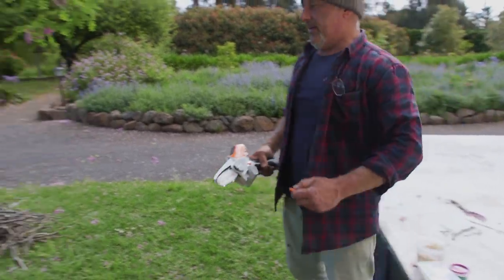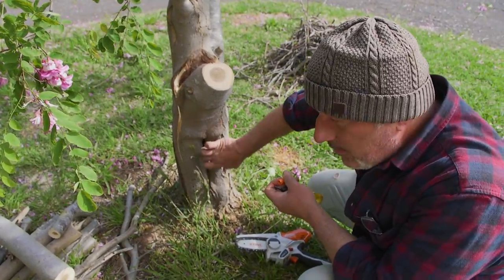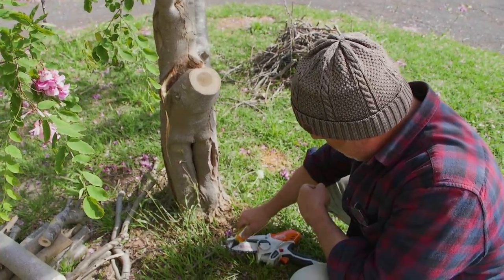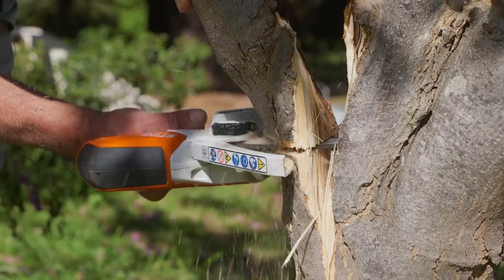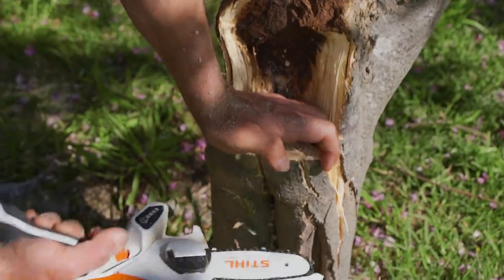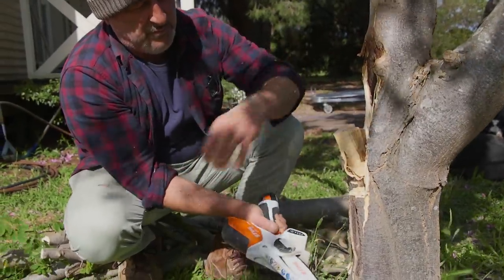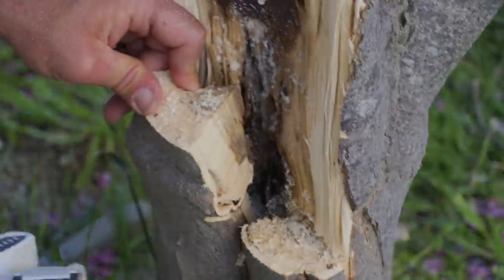Let's get stuck into this. I suspect they've actually entered through this little crack here. Have a listen to this — that's hollow. Let's just cut this off and see what's going on inside. It's as hollow as it is down there. Have a look at that — the further down I go, the bigger the cavity. Oh, Pandora's box.